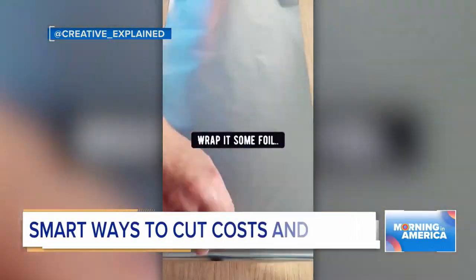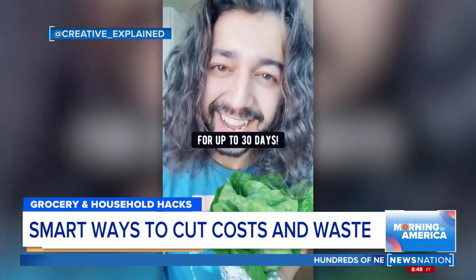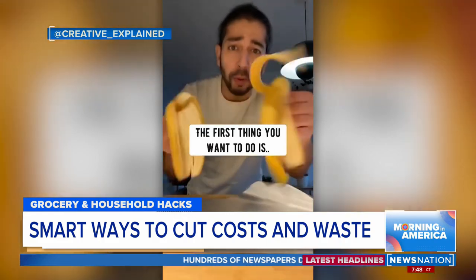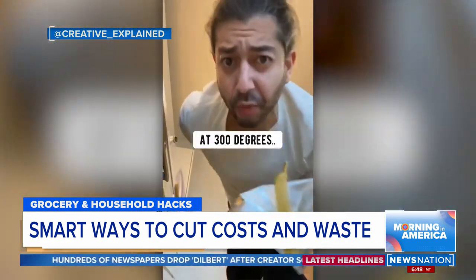If you grab lettuce and wrap it in some foil like this, it'll stay crispy and fresh for up to 30 days. You won't believe what you can do with banana peels — put them in a piece of foil and bake them in an oven for 15 minutes at 300 degrees.